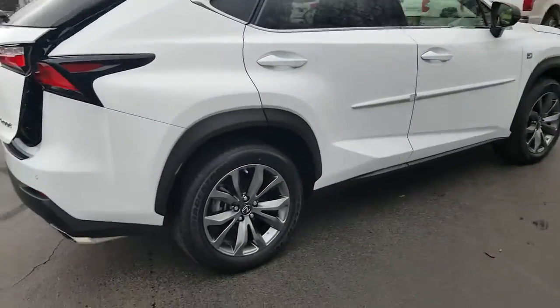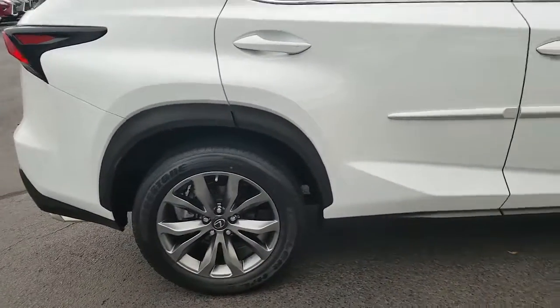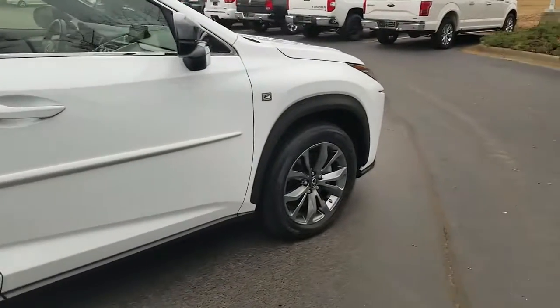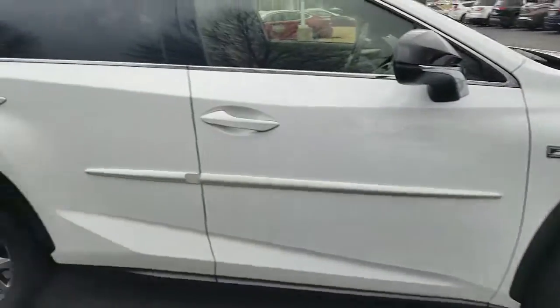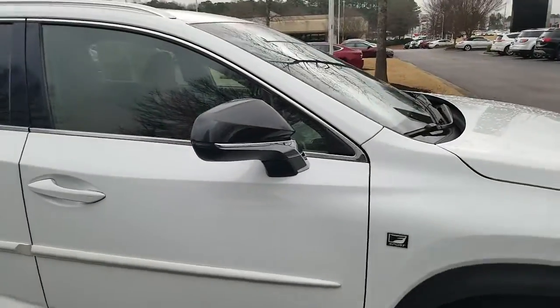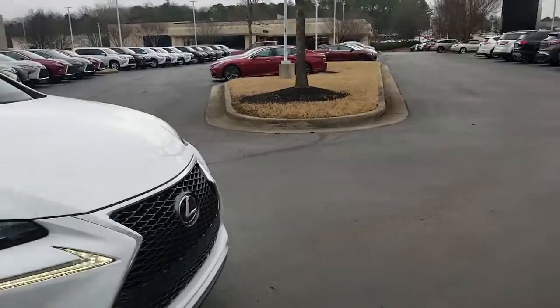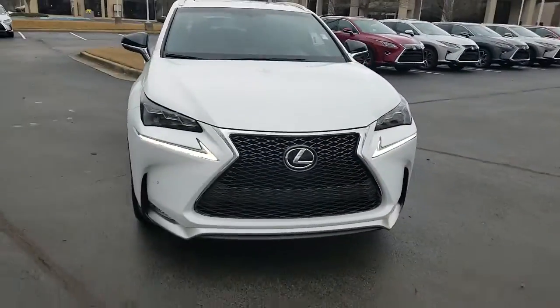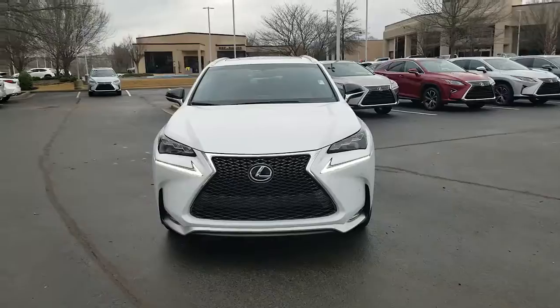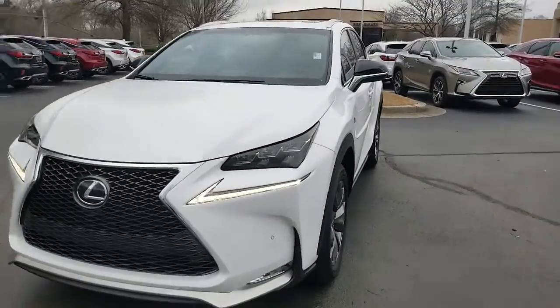This vehicle comes with 18-inch aluminum wheels all the way around with four-wheel disc brakes. Blinkers are integrated into the outside mirrors. Up front you have LED daytime running lights and front park assist as well.